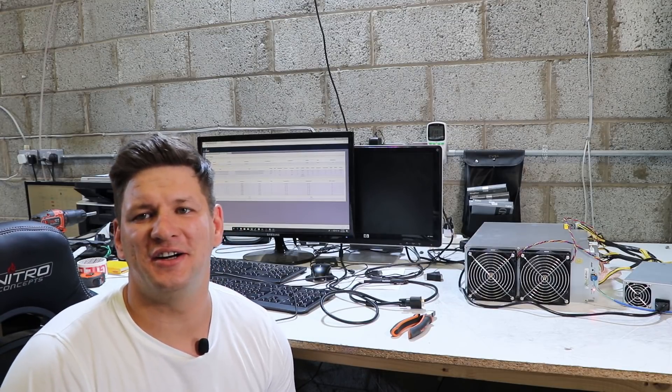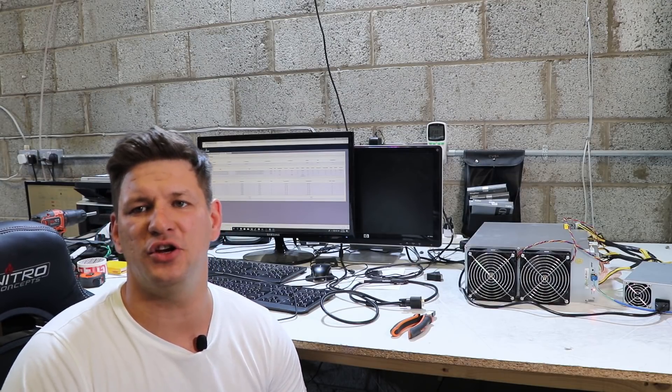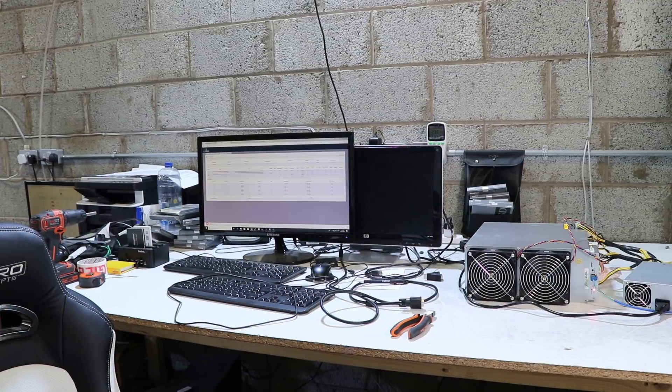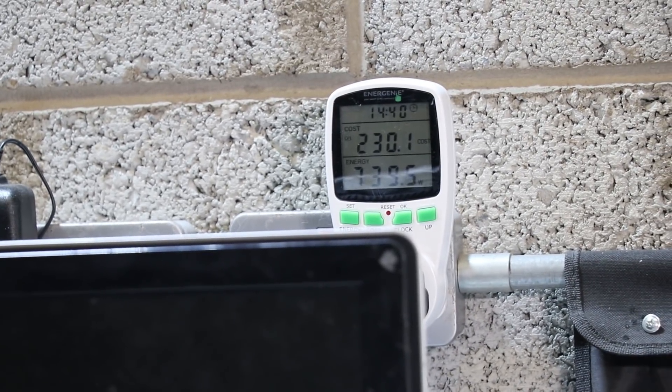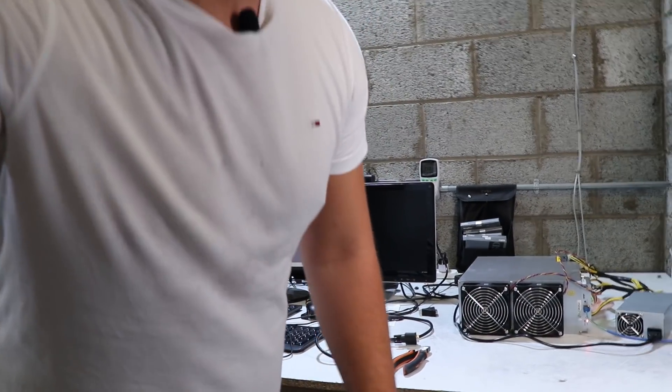I have the miner up and running — it is hashing. I have it connected to Ethermine and it's hashing from 190 to 210 megahashes. Bitmain usually gets the specification right. It uses 740 watts of power from the wall, which is not too bad, but a GPU mining rig can get about the same hash rate at nearly the same power usage. At the current price Bitmain sells the Antminer E3, I would rather choose a GPU miner — but it's totally up to you.